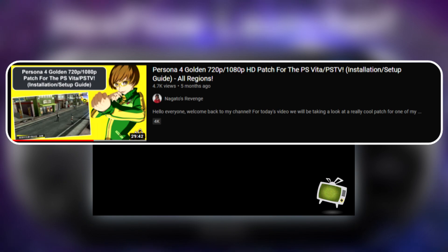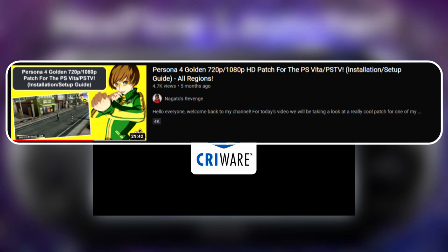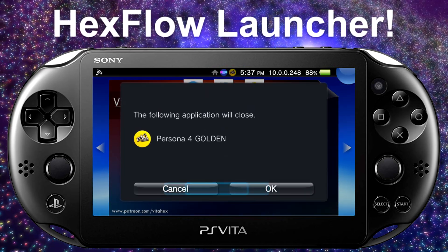Here is Persona 4 Golden launching on my PlayStation Vita. Speaking of Persona 4 Golden, if you haven't tried the HD patch on your modded Vita, check out my Persona 4 tutorial. You get the gist of Hexflow — that's essentially how to start it up.